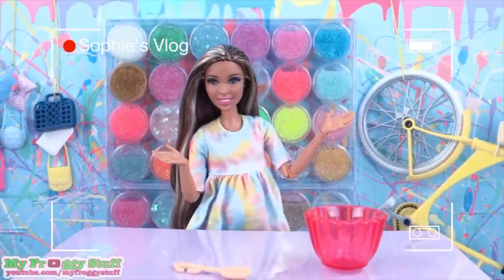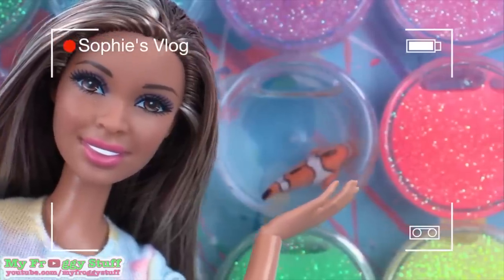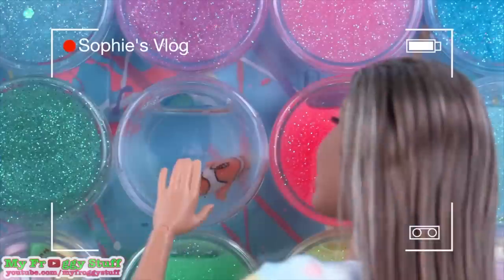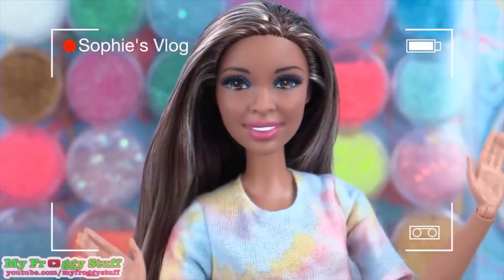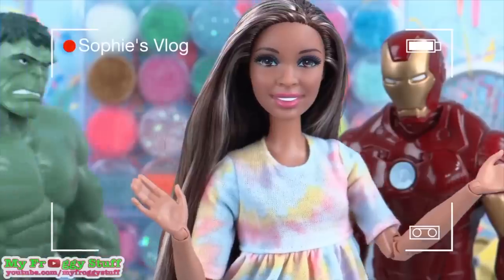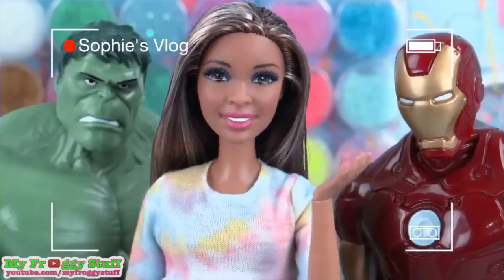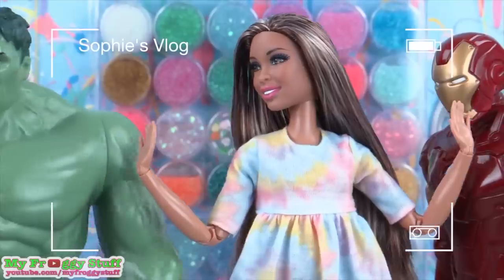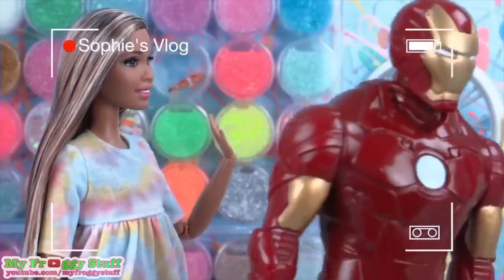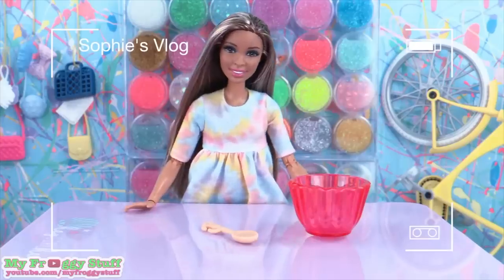I'm Sophie Darby, and welcome to my slime shop, where I make slime based on really cool stuff. Check out my Nemo slime — pretty cool, right? He's probably just taking a nap. Today we are making Marvel Avengers Infinity War Thanos Gauntlet Slime! For short, we'll just call it Infinity Slime. Hulk, don't smash anything on your way out! Thanks for the cameo. Now let's make some slime!